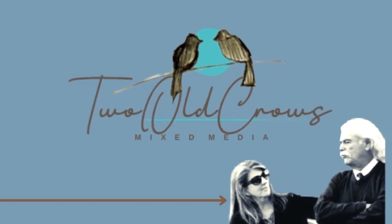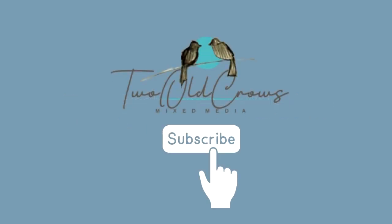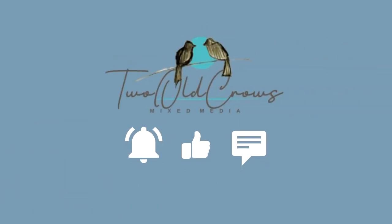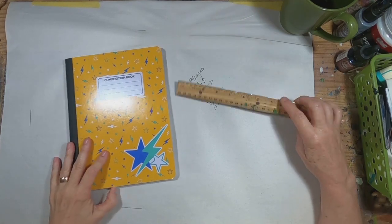My name is Craig. I call my channel Two O'Crowes Mixed Media. I hope you will hit that subscribe button and join me as I explore this mixed media world and create different things kind of all over the place. The notification bell will let you know when I upload content.